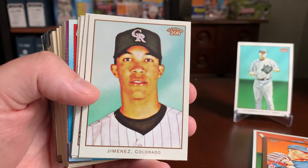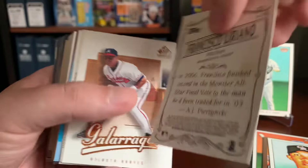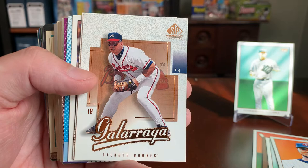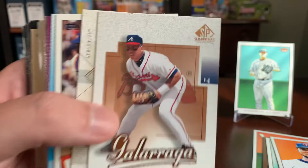Continuing the streak of 206 cards, we got a Baldo Jimenez — I remember him against the Red Sox in the World Series many years back. And a nice Francisco Liriano with the Twins — I might toss that one in the stack for my buddy Peeps. Here's a big cat, Andres Galarraga, out of SP Game Bat Edition. I have never heard of that in my life. I'm aware of SP and SP Game Used and other things, but I've never seen an SP Game Bat card that I recall. So that's intriguing.